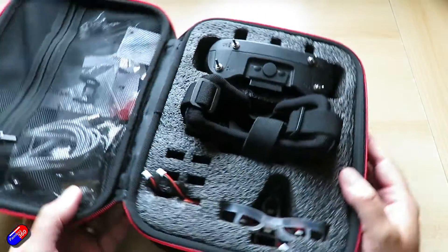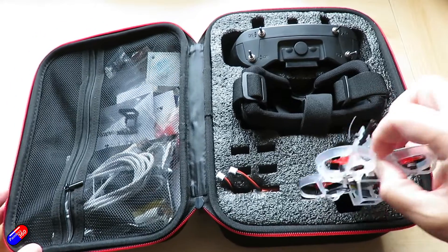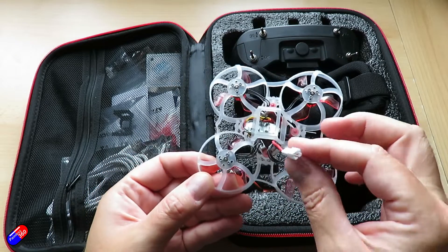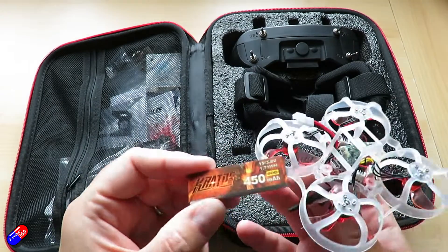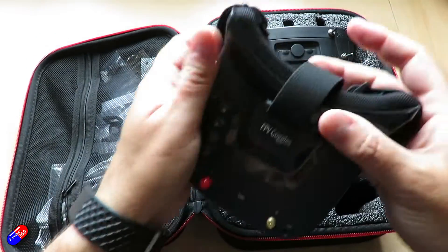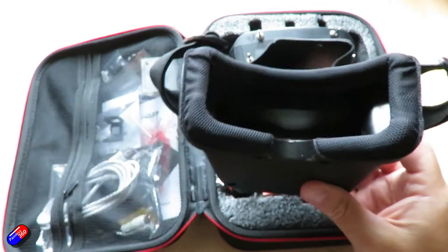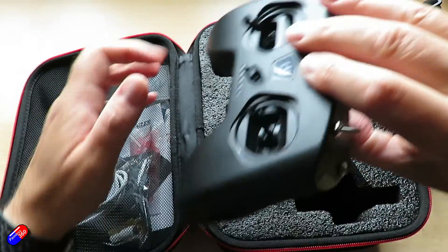This is a Petrol 75 whoop — I have the 1S version here, we'll talk about the differences in a minute. The weight of the quad without receiver is about 33.4 grams, and mine looks like it has a little XM Plus receiver in the bottom. As I open the case you can see there is literally everything you need — you don't have to buy any other batteries, you don't even need separate AA batteries. The goggles are the VR009 VR goggles with a built-in battery charged by USB and a resolution of 480 by 320. They do the job.